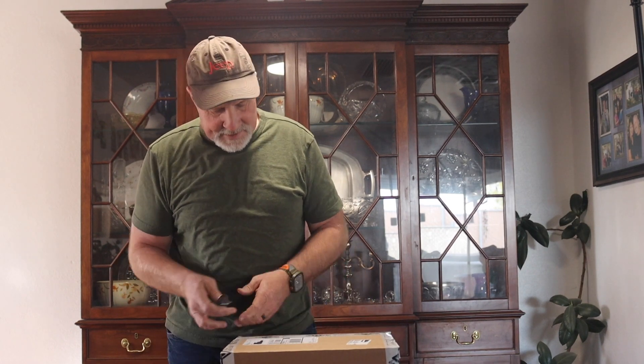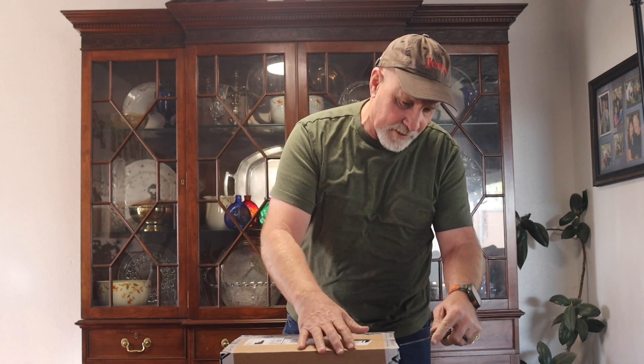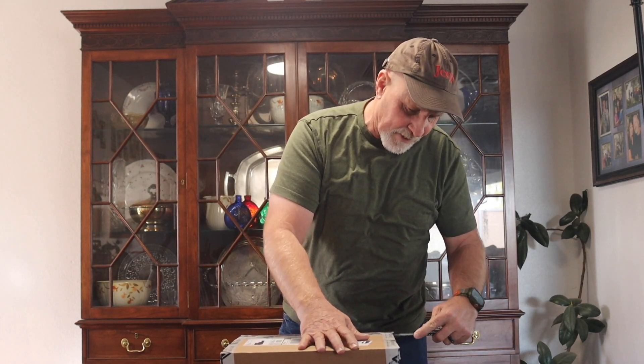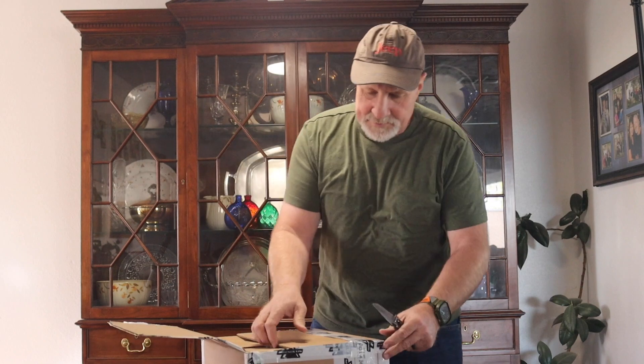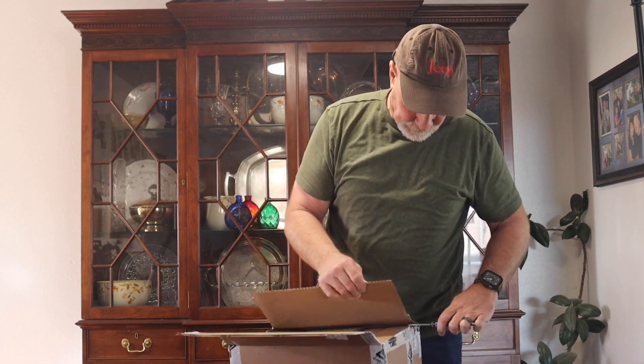They were relatively affordable. I picked them up on sale, and I think it was $24 for the dividers that go in that tail bag, which I thought was pretty reasonable. And we'll go ahead and get this box opened up and see what they brought us.